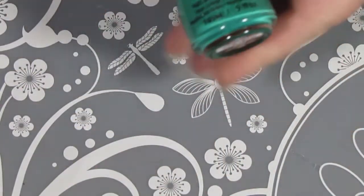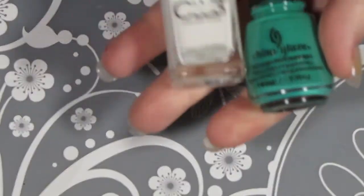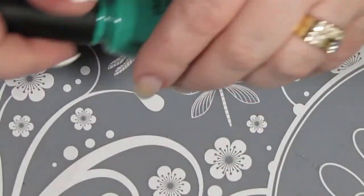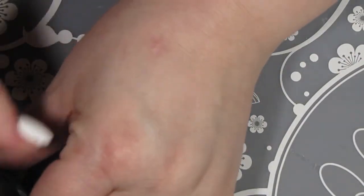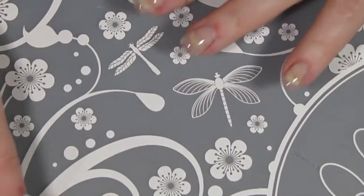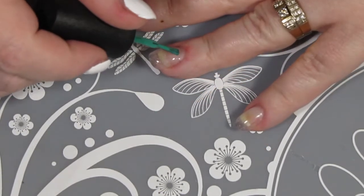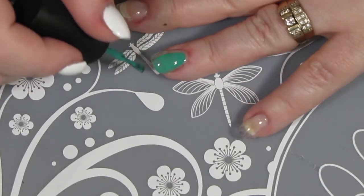Okay, so now that my base coat is all dry, I'm just going to show you the colors we're going to be using today, which is Four Leaf Clover from China Glaze and French Tip from Color Club. You can see I've already done my right hand off camera. I always like to do that one first, just in case it gets a little messy using my non-dominant hand. I am painting my feature nail first — I always do that so I don't accidentally forget to paint it.